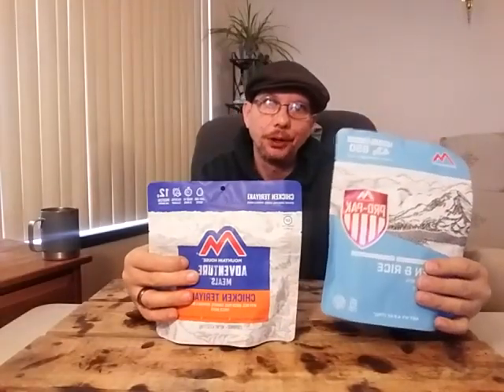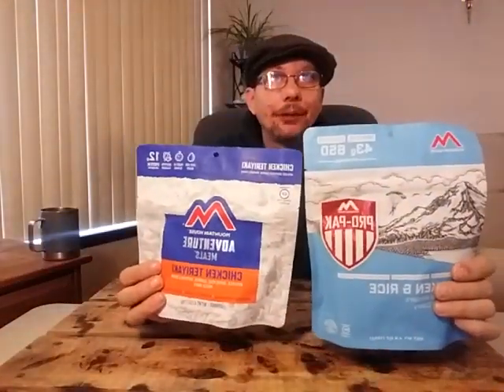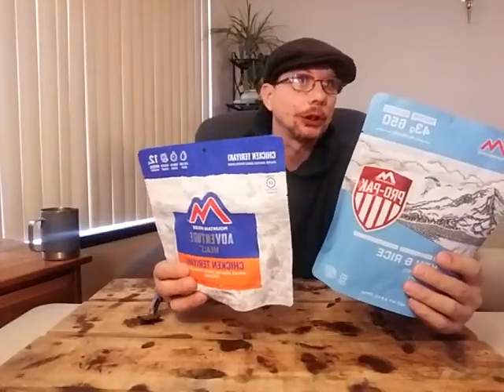These right now are going for about $10.50 to $11, and the pro packs are going for about a dollar to a dollar fifty more. You get so much more nutrients packed in. We've got 4.9 ounces versus 4.2 ounces, so it's really not that much heavier for the amount of extra protein and calories you get. Keep that in mind — maybe start buying the pro packs.